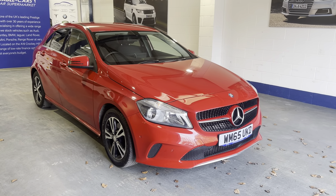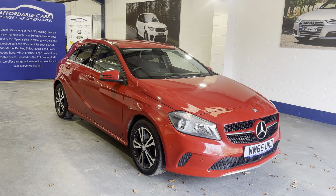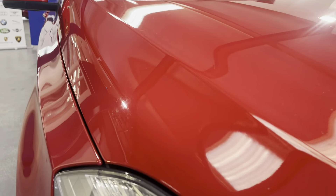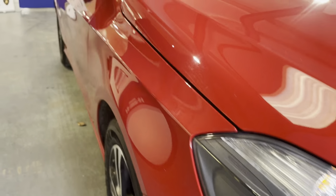Hi guys, today I'm going to do a virtual walk-out refreshing stock Mercedes A200. It's a 2.1 litre diesel SE executive edition finished in this gorgeous Jupiter red. As you can see, the paint work is gorgeous on this.